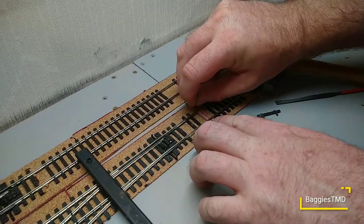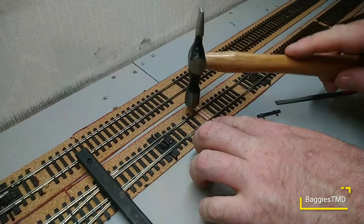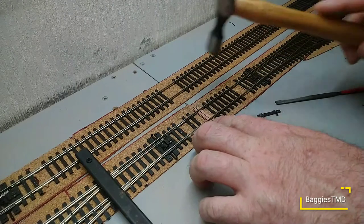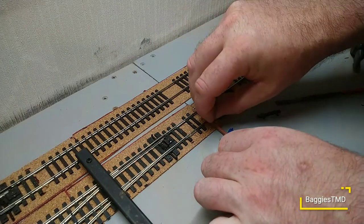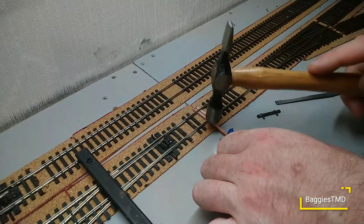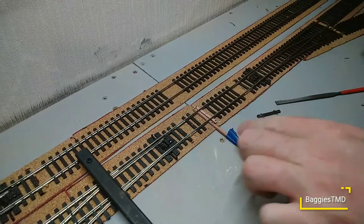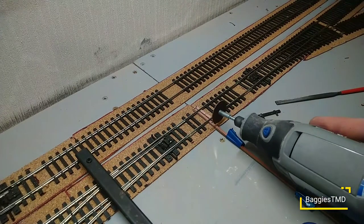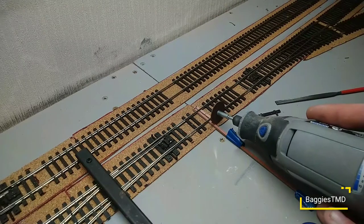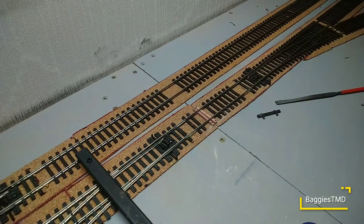There's nothing going to be in that. Let's put it over a little bit - doesn't matter if there's a little gap in between, we've got to watch it anyway. There's one. I'll just buzz it straight off then. There we go - buzz that off with the old Dremel. I'll hold it so it doesn't fly off. There we go.